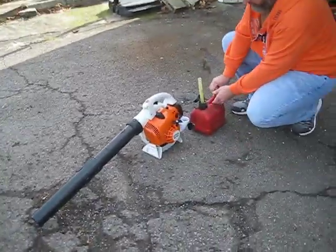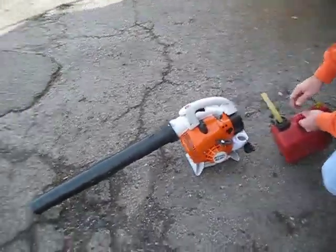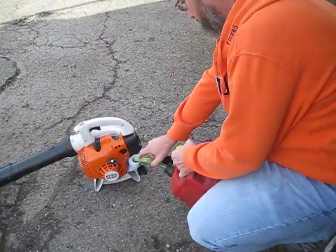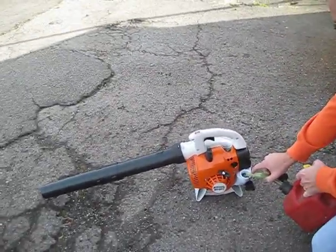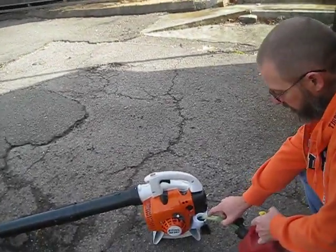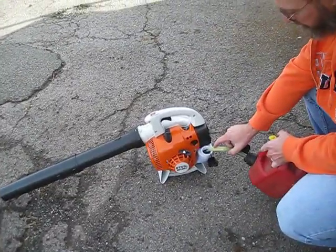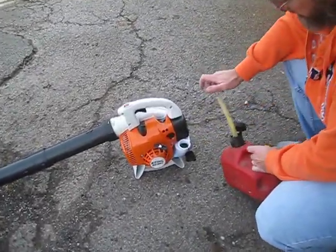Okay, so this is Smetra Balls from Wade Smetra Squad, and today I got a brand new BG56CE last night. Come out of the box last night for Christmas. It's Christmas Day here in downtown Salina, and let me start it up.